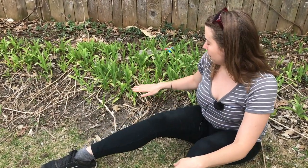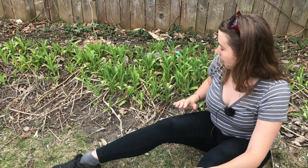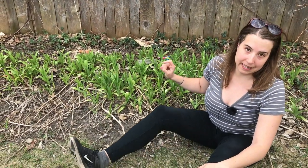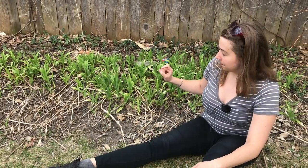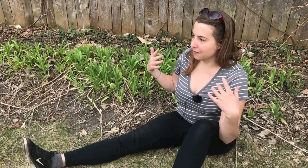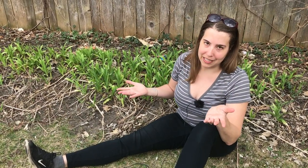And then second of all, when the daylily sends out a flower stalk, the flower stalk will have no leaves on it, or it'll just be like a few tiny little scale-like leaves. Whereas the stalks of true lilies have leaves on them — real full-blown leaves, not just little nubs.